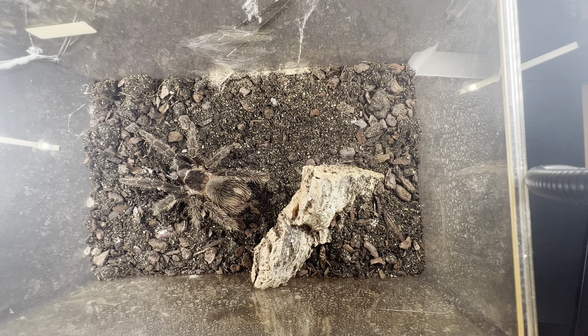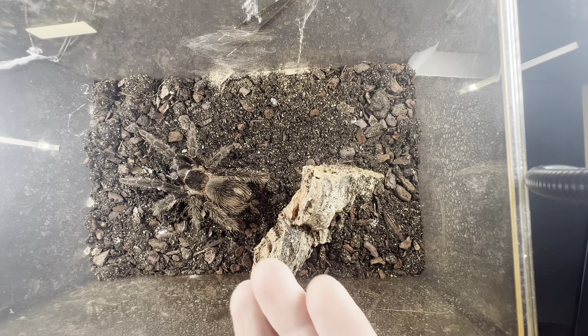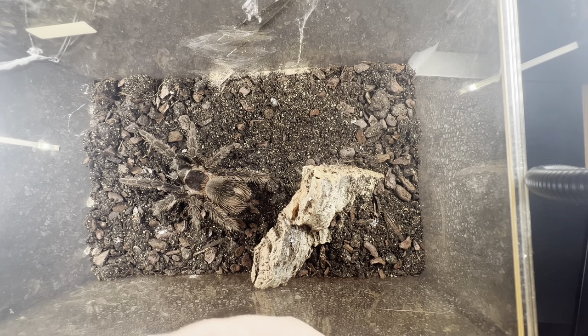This one can eat basically anything from large crickets to adult locusts. You wouldn't feed her small crickets because it wouldn't make a difference to her abdomen. The way you can tell if a tarantula is fed or not is by looking at the abdomen — if it's really thin, they haven't been eating much and need food immediately, otherwise it could die.